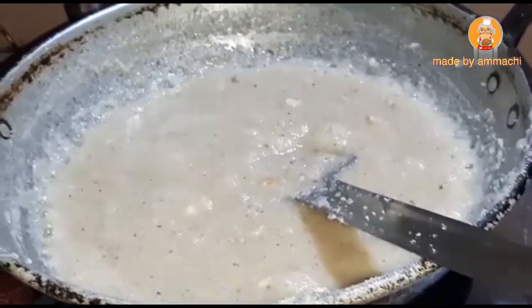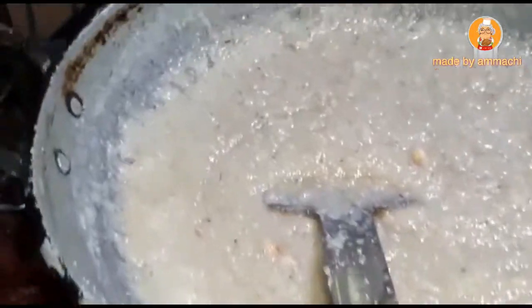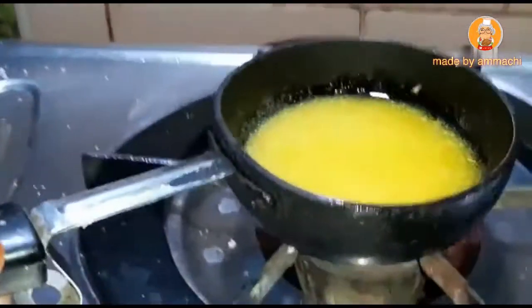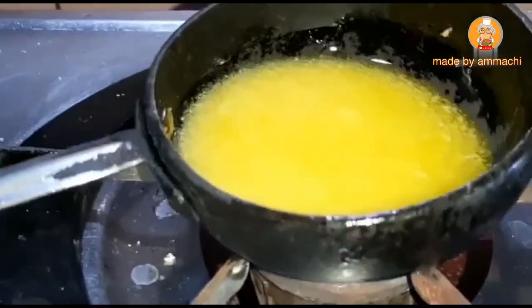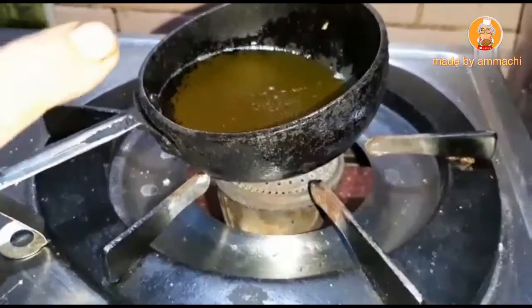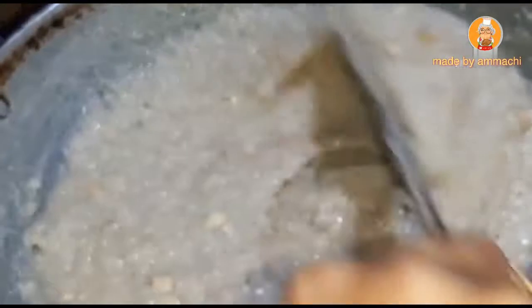Now let's soak these seeds in a small pot until it's thick. We can make it hard for all of our hands. Now let's stir the seeds in 4 tomatoes to make it smooth. Now let's soak these seeds in a thin pot, then a small pot, then a little bit.